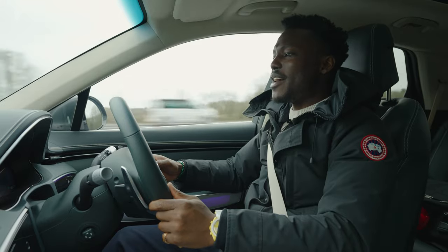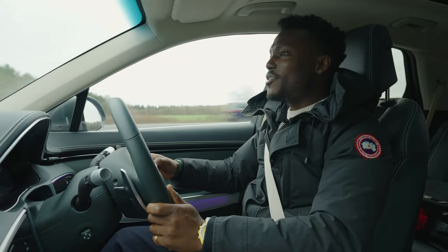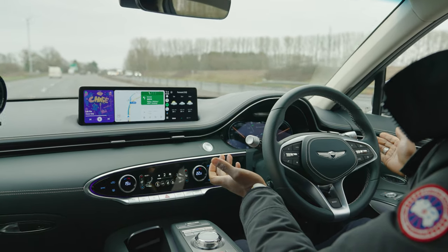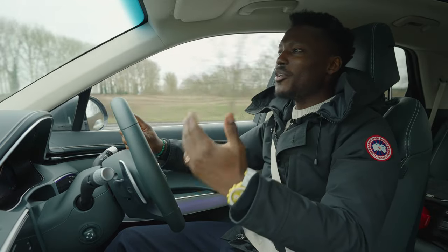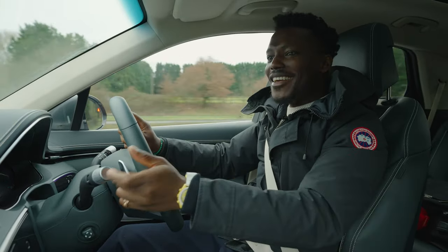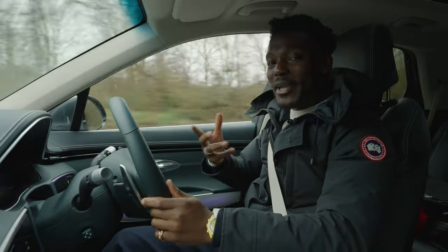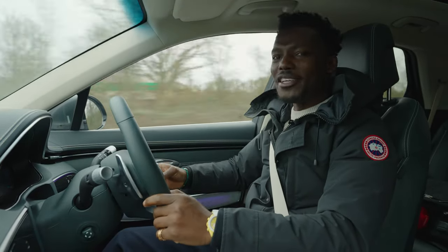Once highway drive assist is active, you set your following distance and let the car manage itself. However, it will warn you periodically to put your hands back on the steering — because in the UK full self-driving isn't permitted yet — ensuring the driver stays attentive at all times. There are also sensors monitoring driver alertness, detecting if you're beginning to fall asleep, which is pretty intelligent.